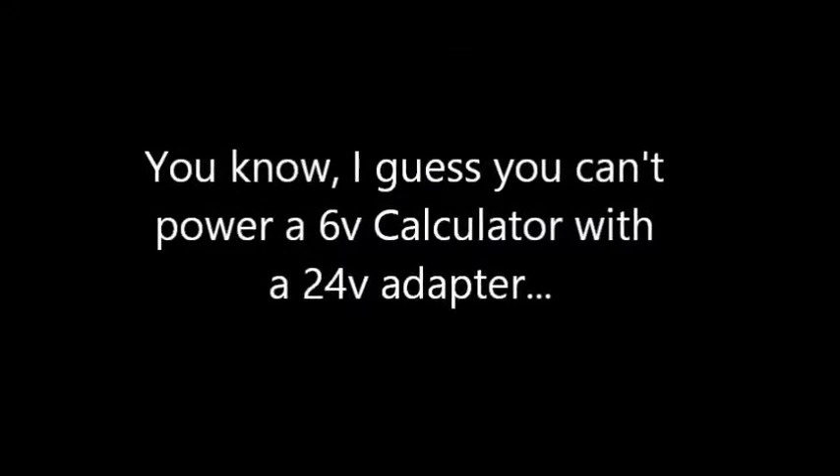Okay, let's try this. Something broke. Don't try this at home. It doesn't smell bad, but something definitely broke. Now it smells bad.